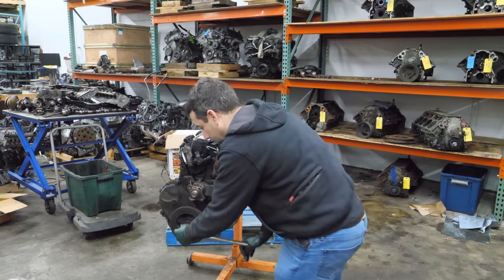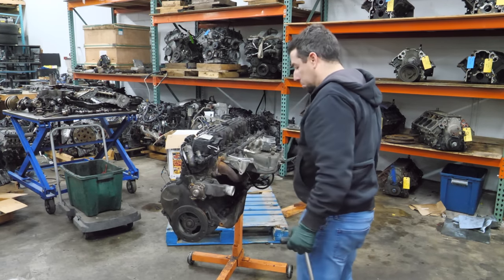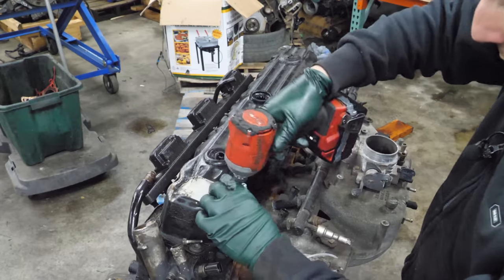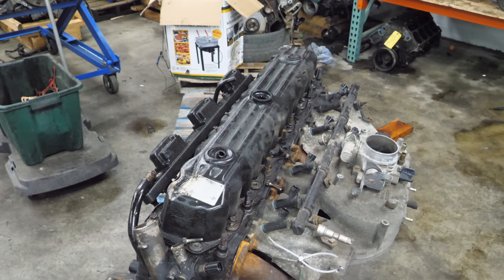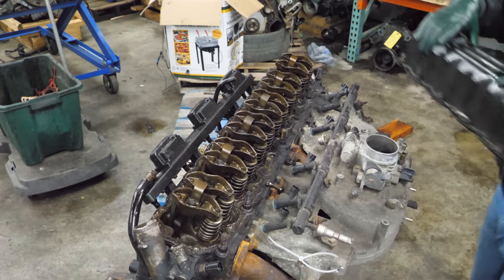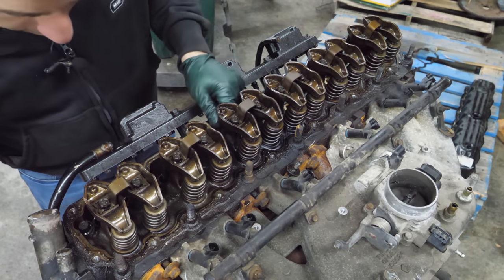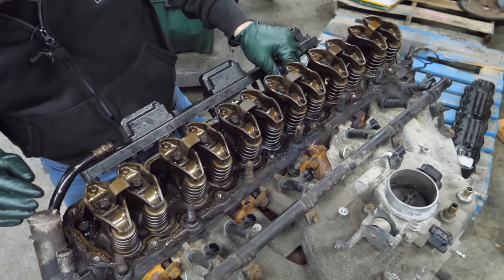It actually turns over pretty nicely. I don't hear any bad noises. I think we'll be able to get this apart pretty easily. The very first thing we're going to do is pull the valve cover off. I did notice this engine is pretty beat up — the valve cover is smashed, the coil is broken. I bet this engine has been upside down a few times. Everything seems to be okay so far, and I'm going to get this valve cover gasket out of the way. I don't see anything bent or broken.